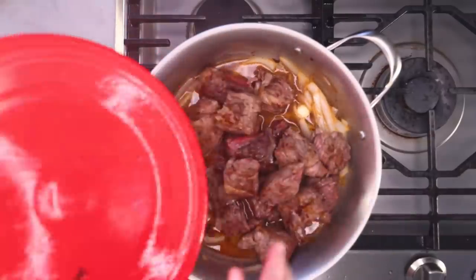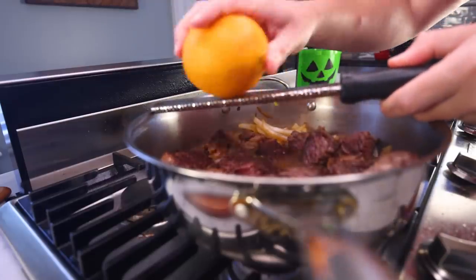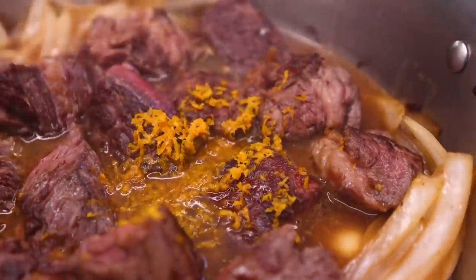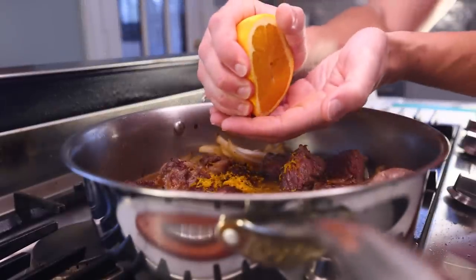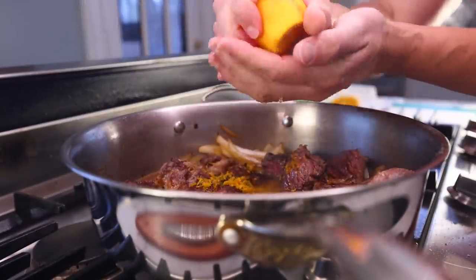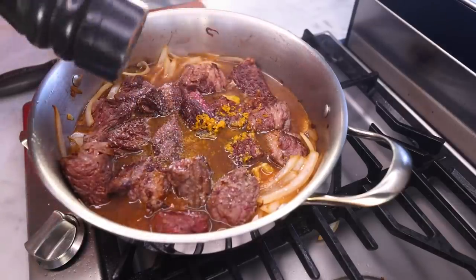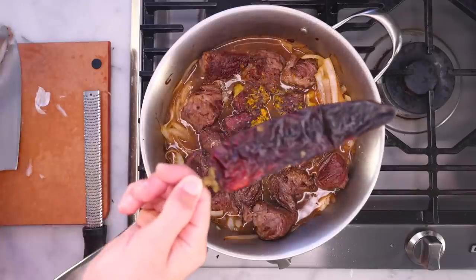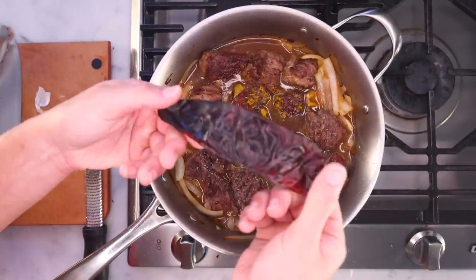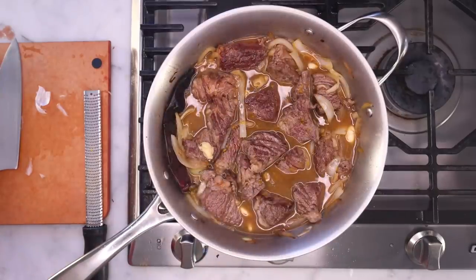Beef goes in, along with any accumulated juice, and then I'm gonna do the zest and juice of an orange. It's much easier to zest before you juice. Way more flavor in that zest than in the actual juice, but I want both — just catching any seeds in my hand, but it's really no big deal if they go in. I might want a second orange but I'll be conservative for now. Couple of pinches of salt to start, plenty of pepper, and one more flavoring — a New Mexico chili. You could skip this or use two or three. I love whole dried chilies for the musky, almost raisiny flavor they give stews, and this variety brings hardly any heat at all.